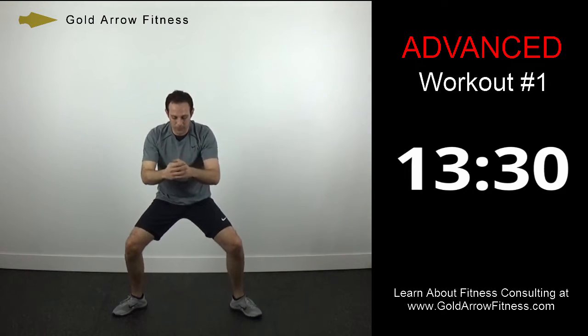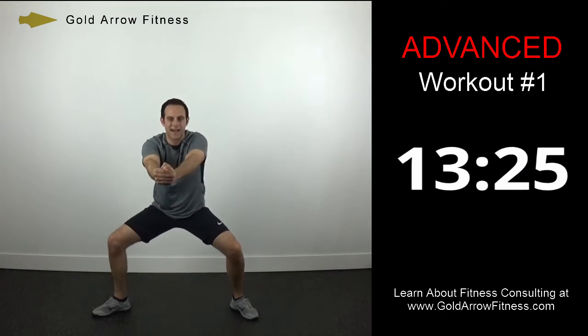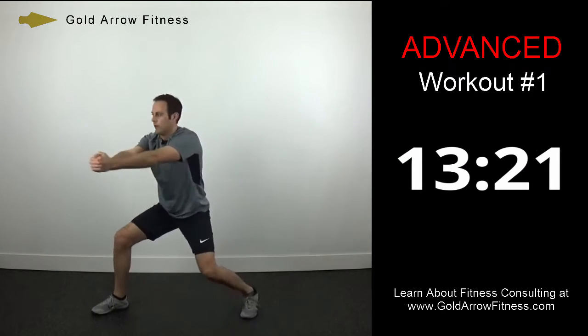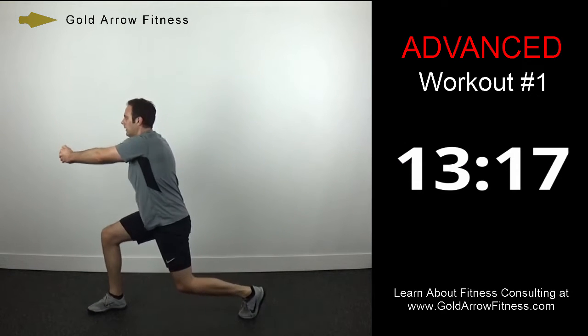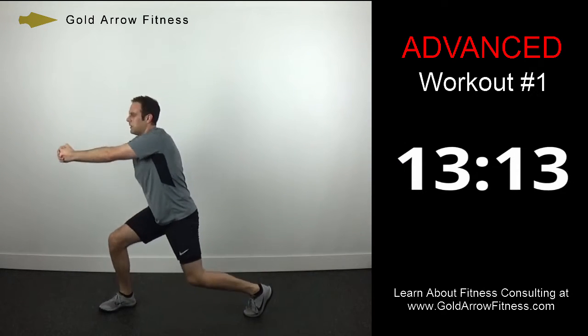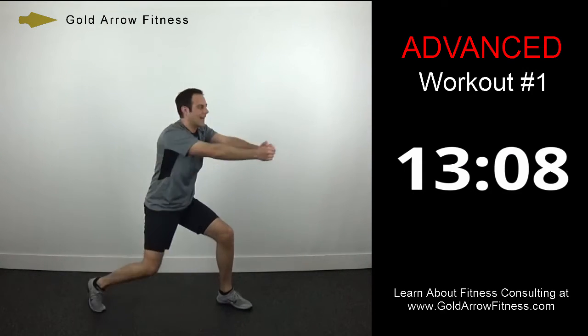Rotational chops — to the side, middle, other side. Make sure that you're staying low still, you're not standing up. Still working the legs.